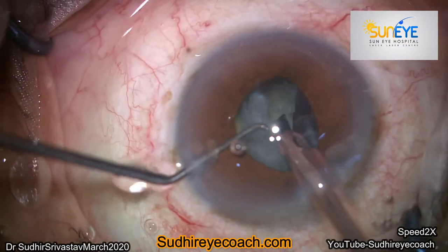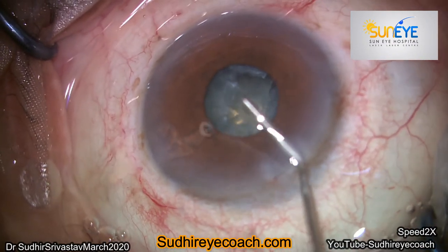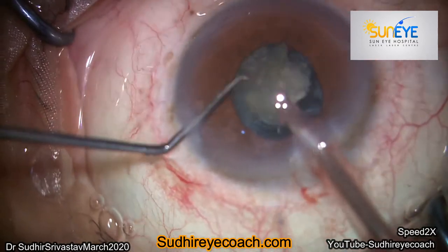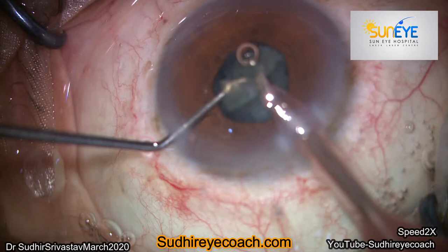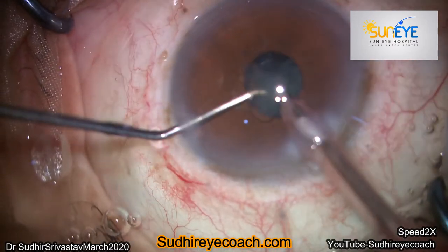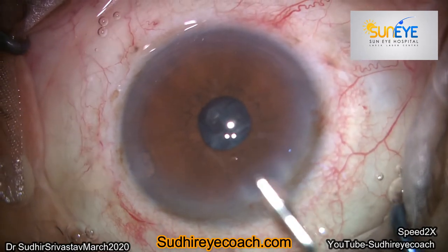For good, safe, and fast phaco surgery, we need to train both hands equally. I was operating on a male patient who was on tamsulosin. A femtosecond laser was being used for the rhexis and for nucleus fragmentation. At the time of the rhexis, the pupil was well dilated and I completed my rhexis without any trouble, but as I started phaco fragmentation, the pupil constricted and almost constricted to two to three millimeters.